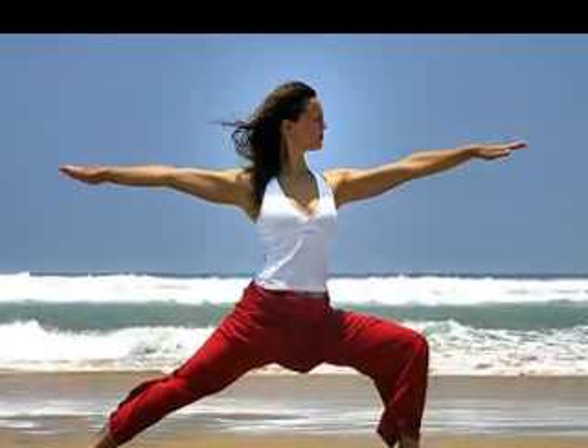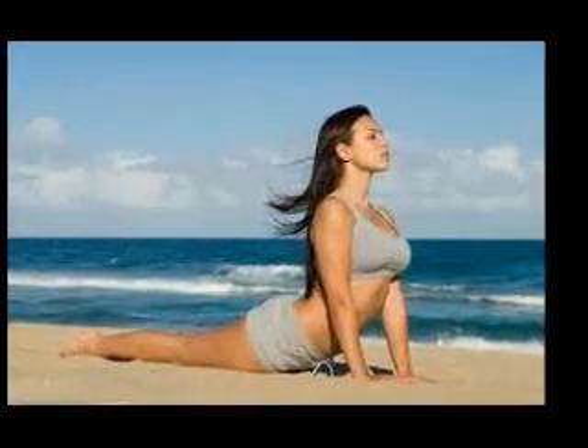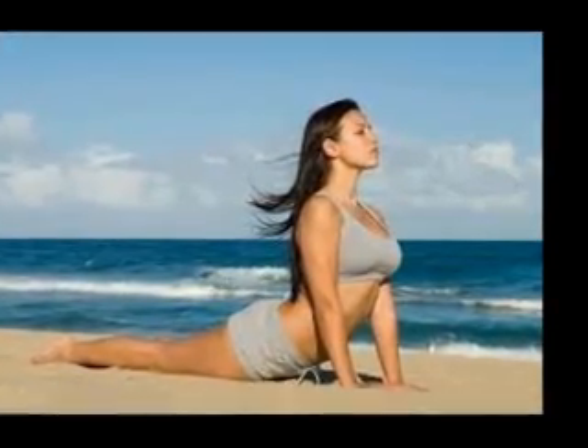Your shoulders can be a good measure to decide the width. You should have about 4 to 6 inches of extra mat space on each side of your shoulders. Do you wonder what type of yoga mat you should buy?